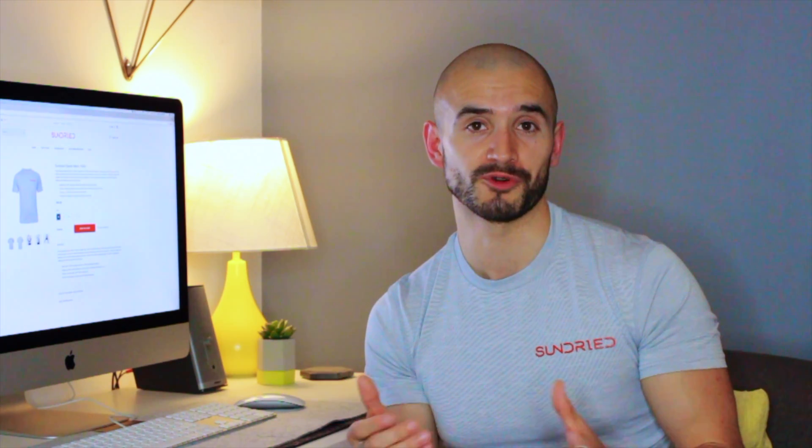I highly recommend you check out Sun Dried. All their new range is made from 100% recycled materials and they're amazing quality. We've also got you a discount link — check out the description, check out the bio, wherever you're watching this — Instagram, YouTube, whichever social platform. Check out the link and the code, and I think the discount gives you not 10% off, not 20%, but 50% off. Although don't hold me to that, just in case!